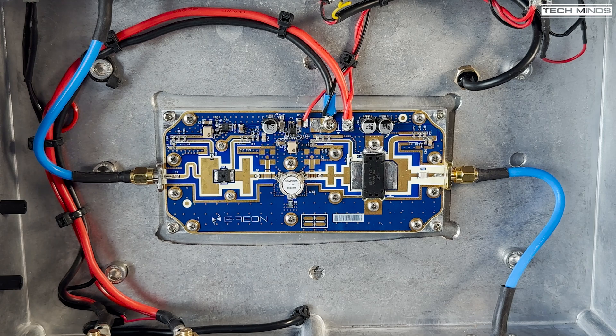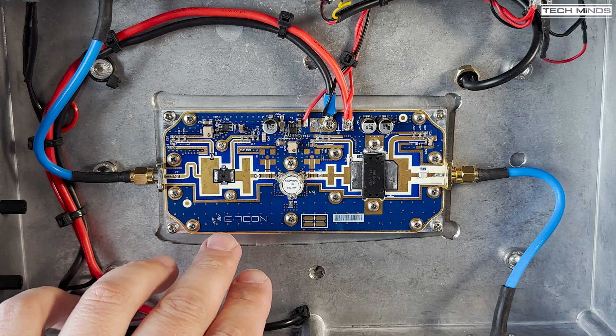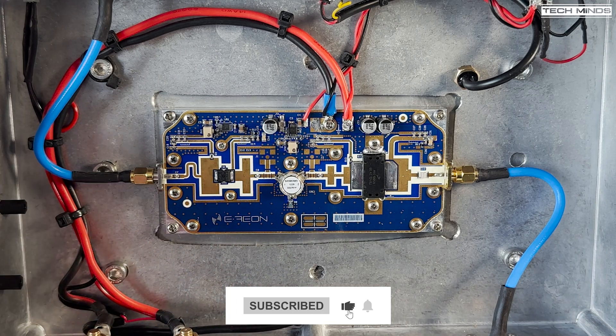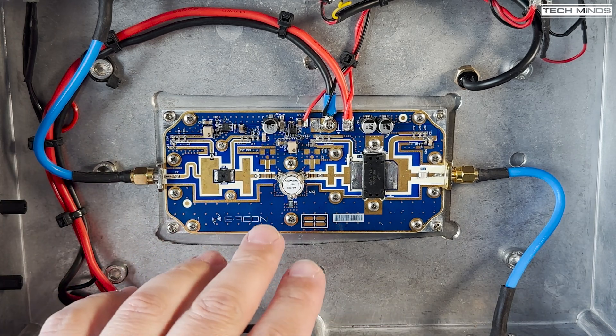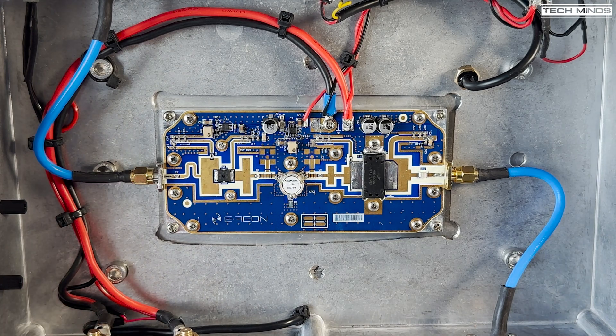Welcome back to the last part of my 2.4 GHz amplifier build. The palette is an E-Rayon Power Blast 300, capable of producing 250 watts CW with just 160 milliwatts input. I'm not going to run it at full power — primarily it will be used on QO-100 for DATV, using between 50 and 100 watts, and for narrowband probably only around 5 watts.